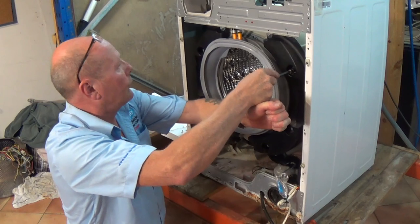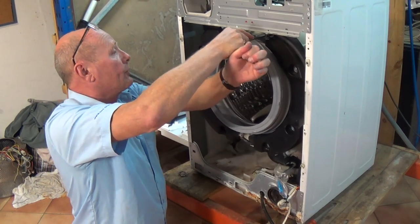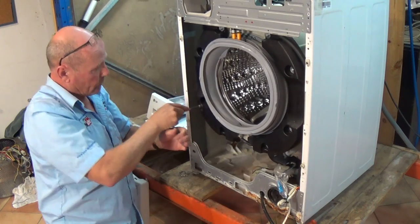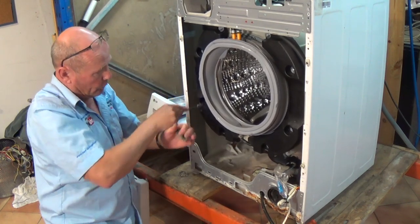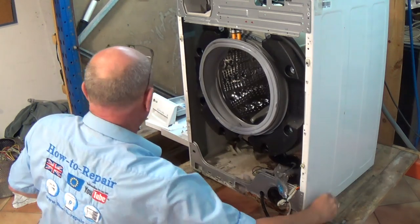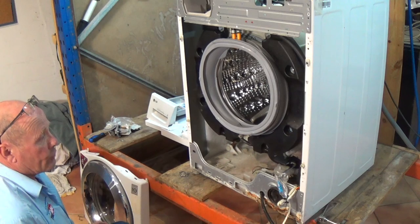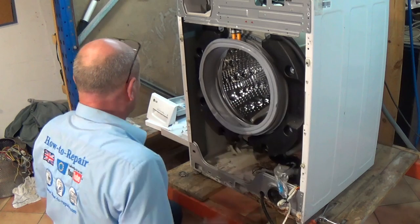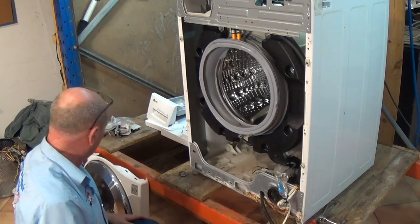I've been doing this for 35 years nearly now — I do make it look a little easier than it is. Just take your time with all these jobs and get them right, because the last thing you want is to have to take the machine apart again. The seal's all ready to go on the front panel now — we need to put the front panel back on the machine.